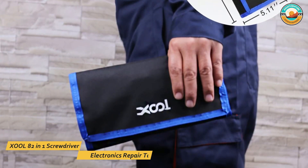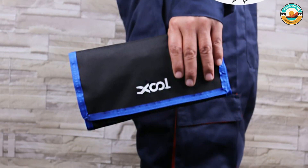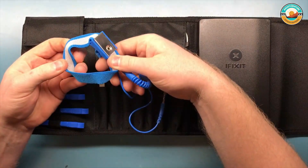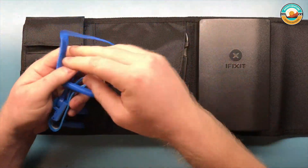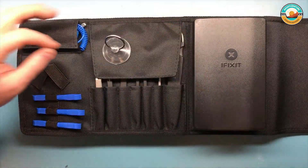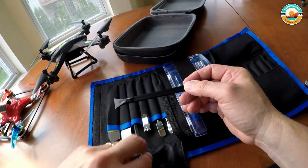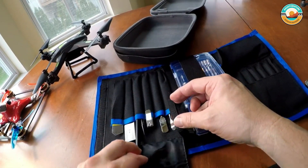Number 4: XOL 82-in-One Electronics Repair Tool. The XOL 82-in-One Electronics Repair Tool has 56 different bits, all made of CR-V steel, and accommodates a wide variety of screw shapes and sizes, including Phillips, Torx, Flathead, Hex, Square, Triangle, and more. It's the perfect product for DIYers and hobbyists up to professionals.